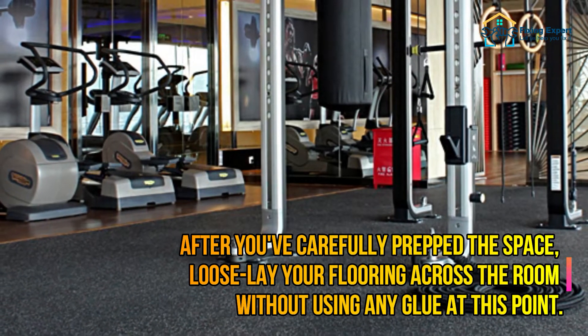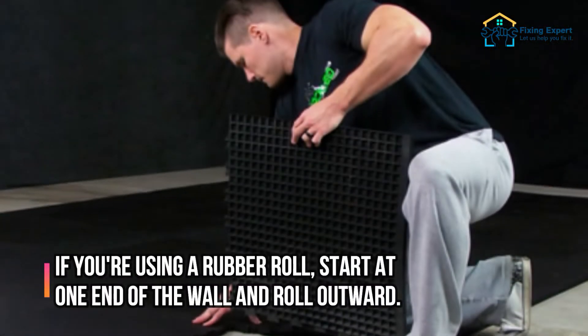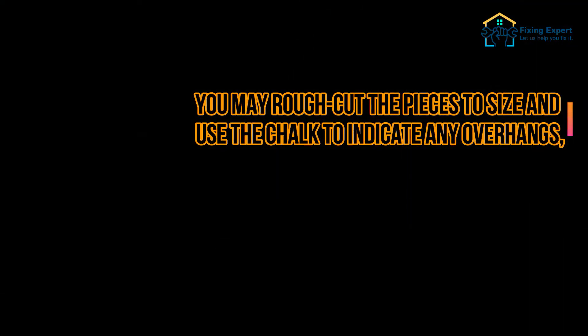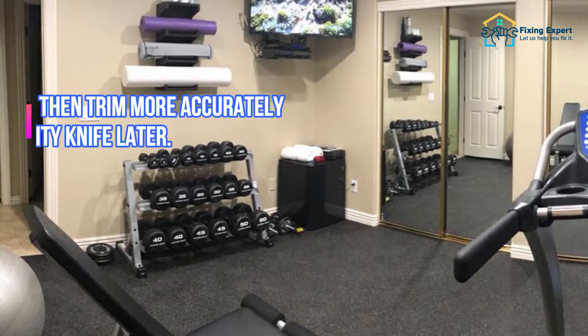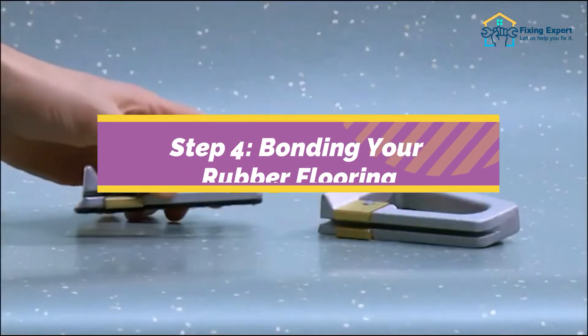Step 3: Loose laying your rubber flooring. After you've carefully prepped the space, loose-lay your flooring across the room without using any glue at this point. If you're using a rubber roll, start at one end of the wall and roll outward. You may rough-cut the pieces to size and use chalk to indicate any overhangs, which you can then trim more accurately with your utility knife later.